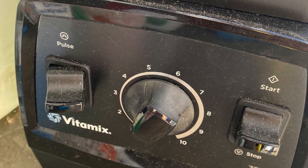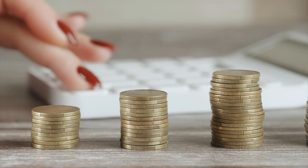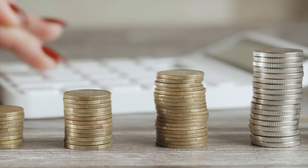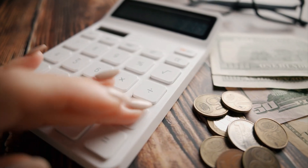Both machines have 10 variable speeds and a pulse function, so it's no wonder that they're virtually the same price, considering that they're near identical in terms of both design and functionality. Just bear in mind that prices can and do change.